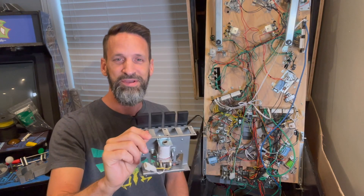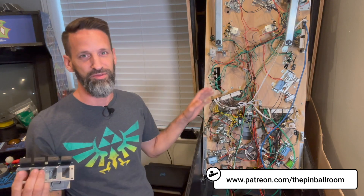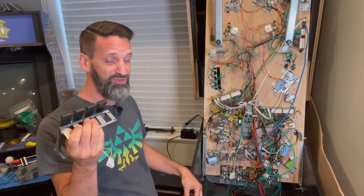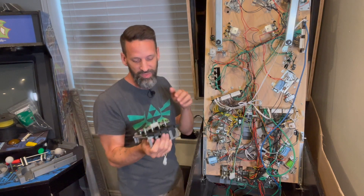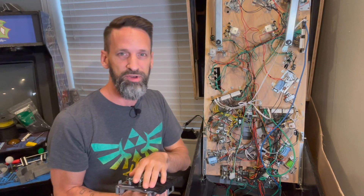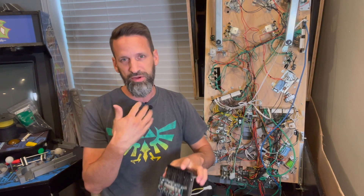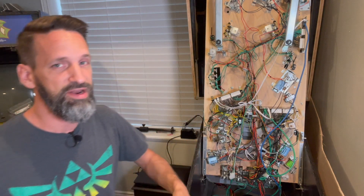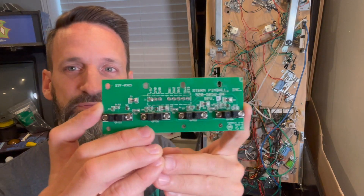This is the opto assembly mechanism we're putting inside Led Zeppelin. It's like the final mechanical piece we have to figure out for the pinball machine — I've probably said that a couple times before, but this really should be our last mechanical thing. I've had this in here but never got it wired up because I was having trouble getting the board interpreted correctly by MPF. I could not quite figure out how to configure it; the optos were always saying they were closed no matter what I did. Well, I figured it out.